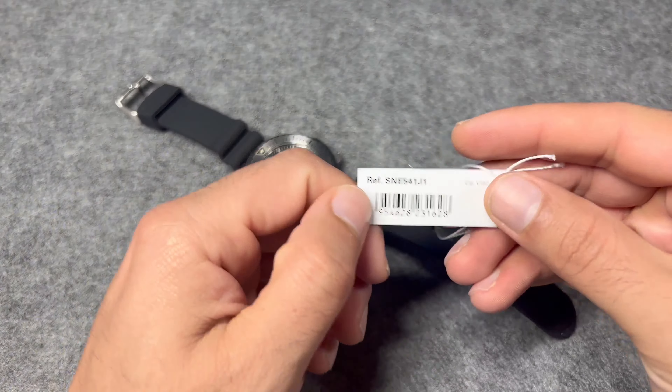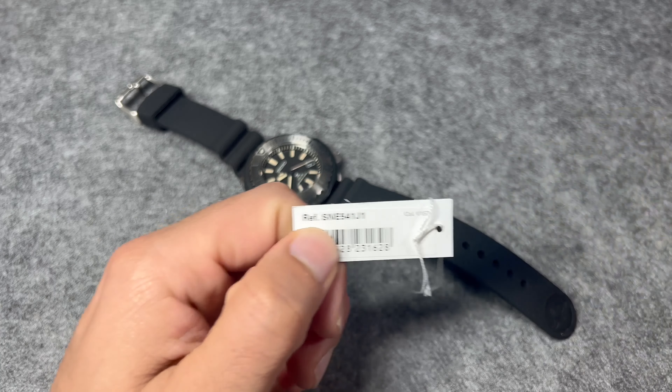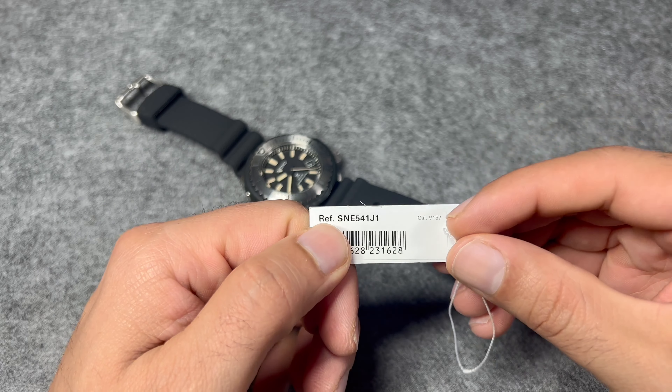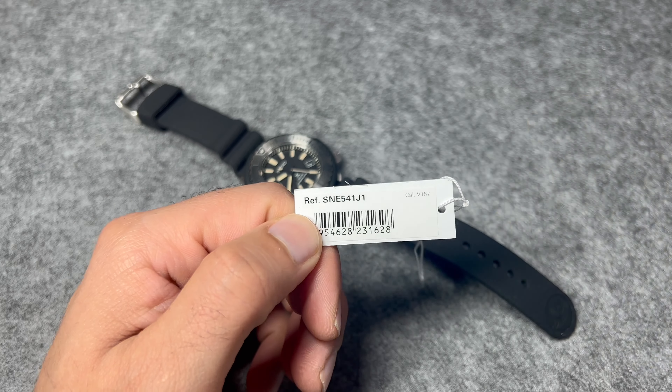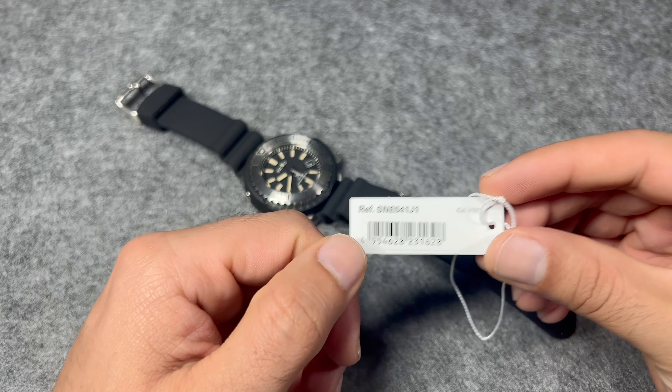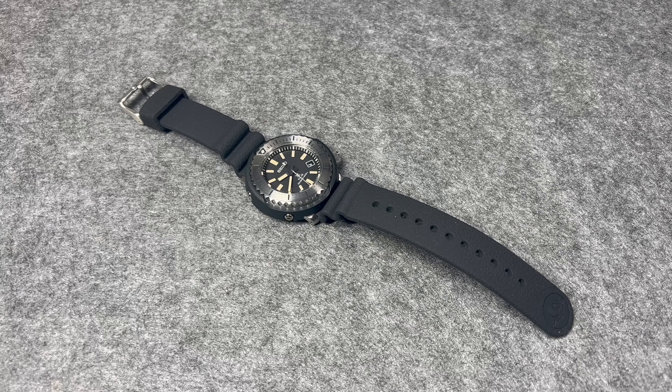Here is the hang tag with the reference number. This one is made in Japan — this is the JDM version of this watch. This is the solar quartz calibre used by Seiko in this watch. So let's dig in and check out this fantastic Tuna from Seiko.